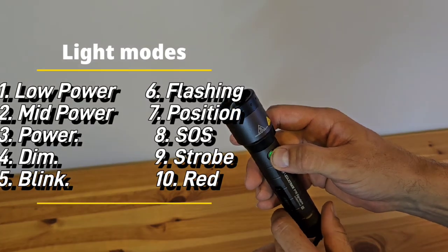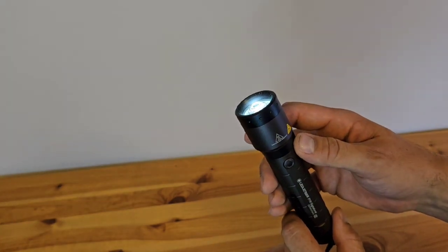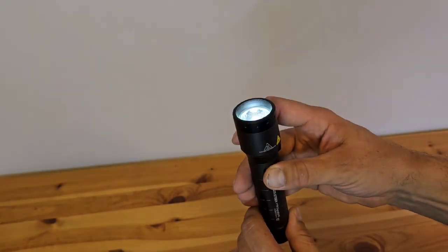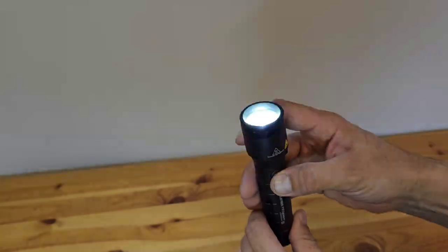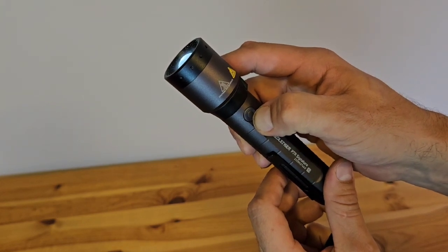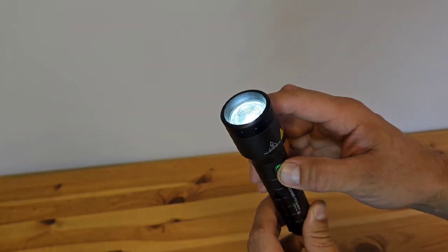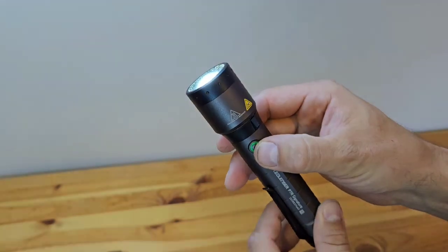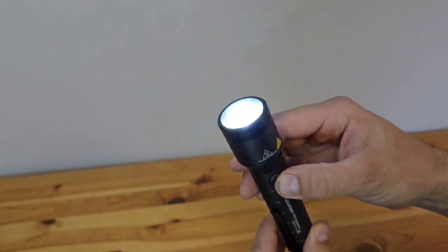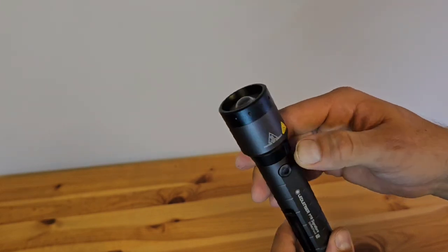As I mentioned before, the torch can be fully customized to your needs and you can choose from 10 different modes. To enter customization mode, switch on the torch and hold the power button for 5 seconds. You can then choose from 10 modes: low, mid, power, dim, blink, flashing, position, SOS, strobe, and red LED on the back. For the first position of the rotary selector I choose low mode and save it by holding the power button for 4 seconds — the background light will flash twice, then 3 times to confirm. For the second position I select mid mode following the same procedure: hold for 5 seconds to enter, choose mid mode, hold for 4 seconds to save, and 2 flashes then 3 flashes confirms it's saved.